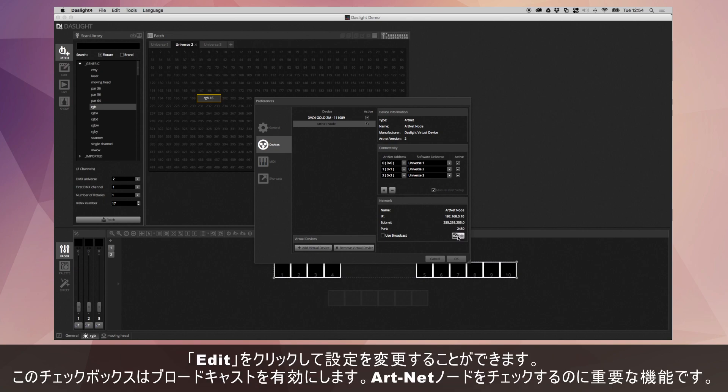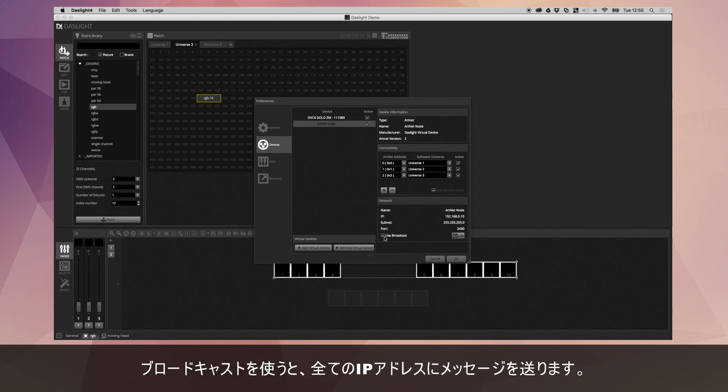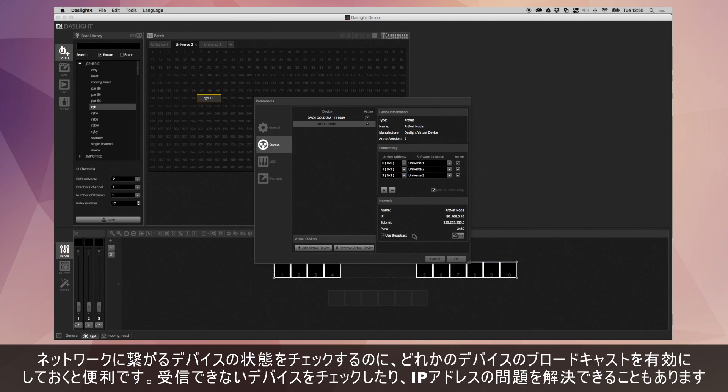You can edit the node information by clicking Edit. The Use Broadcast checkbox is quite important for certain ArtNet nodes. Basically, DasLight sends all the ArtNet information to the specific IP address — 192.168.0.10. If you use Broadcast, DasLight will actually send it to all IP addresses on the network, so every single device can hear the message. With some ArtNet devices, you have to have this enabled. If the ArtNet device isn't receiving DMX, enabling Broadcast can often help resolve IP address related issues.